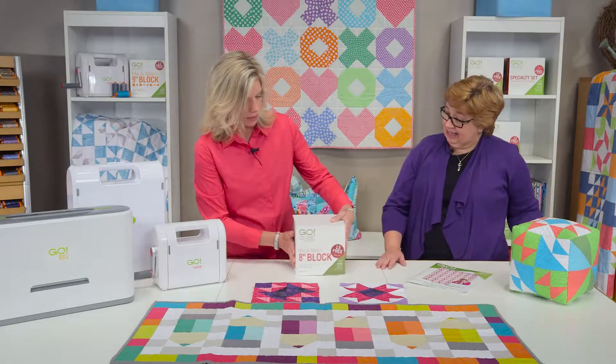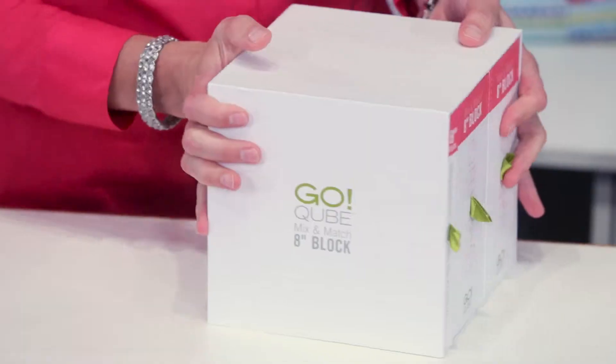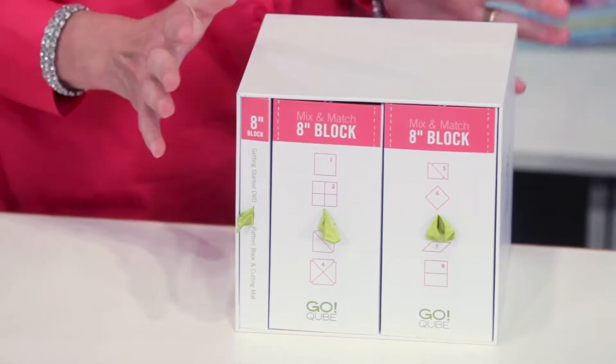So let's see what's inside. We're going to slide this off and set it aside, and what I love about the cubes is this great storage case that comes with it because I like to stay organized.